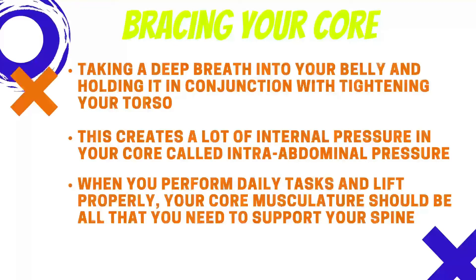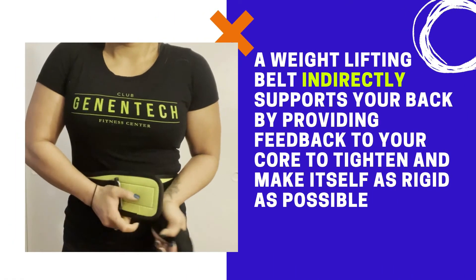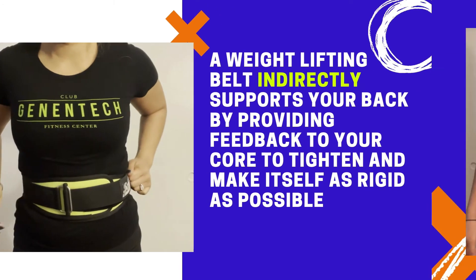your core musculature should be all that you need to support your spine. A weightlifting belt increases the efficiency of your core musculature in order to lift heavier weights — it assists in creating extra intra-abdominal pressure. A weightlifting belt indirectly supports your back by providing feedback to your core to tighten and make itself as rigid as possible.